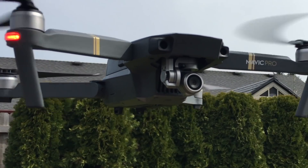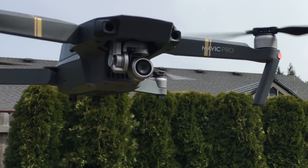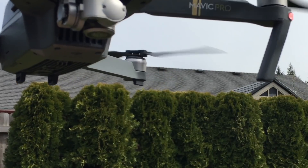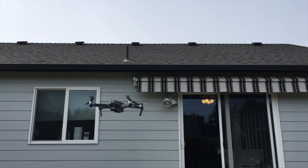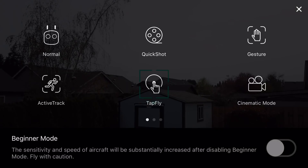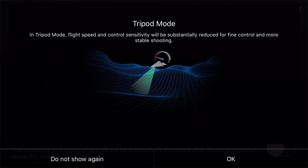Because I'm flying in a residential area, I made sure to point my camera gimbal straight down, so the only filming I would do was up my own roof. I lifted the drone up about 15 feet and then set the device to tripod mode, which has the effect of substantially reducing the speed of the drone for more precise flying.